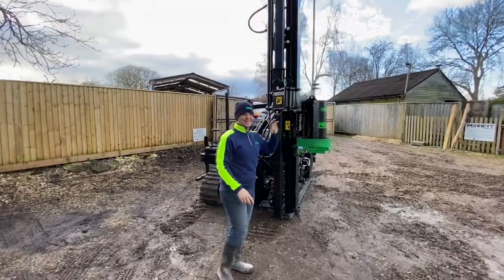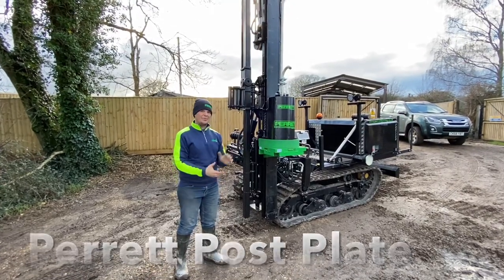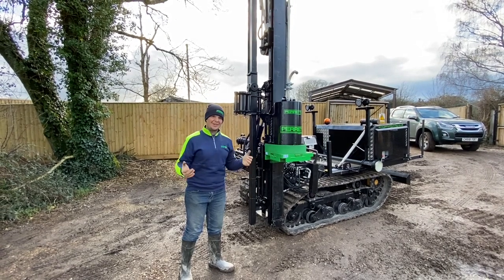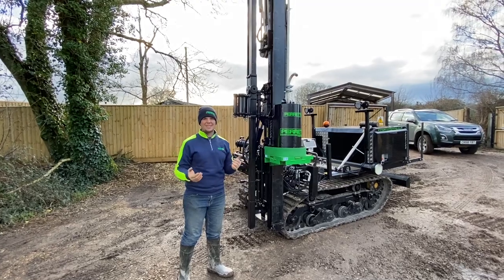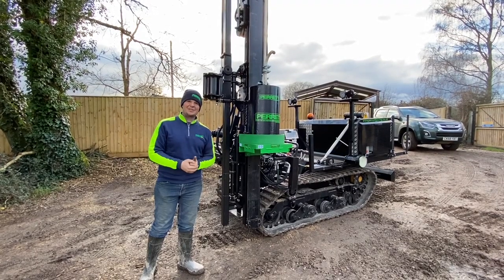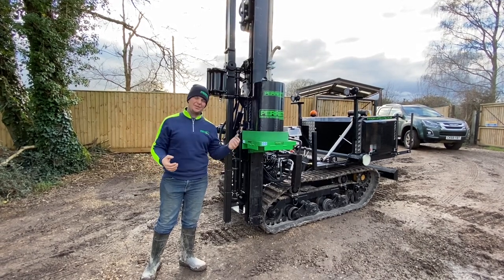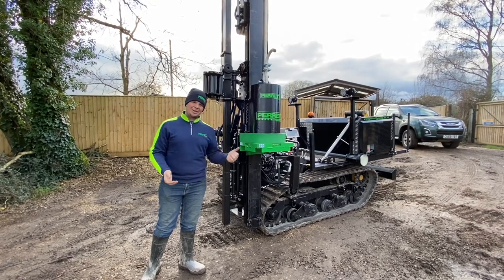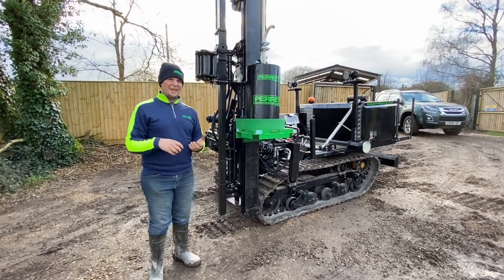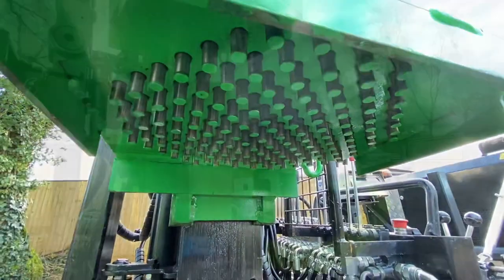The big change now is we've done away with the standard post plate, because over the last six years we've been developing our own post plate. It all started when I came back to the fencing company and we brought one of our first track machines — it had a massive spike on it that did untold damage to the top of posts. My father, a fence contractor for over 25 years, always used a machine that hits the top of the post flat. When he saw the damage these post plates were doing on the newer machines, he went to the workshop, as a good old fencer does, and came up with this system of pins holding the post.